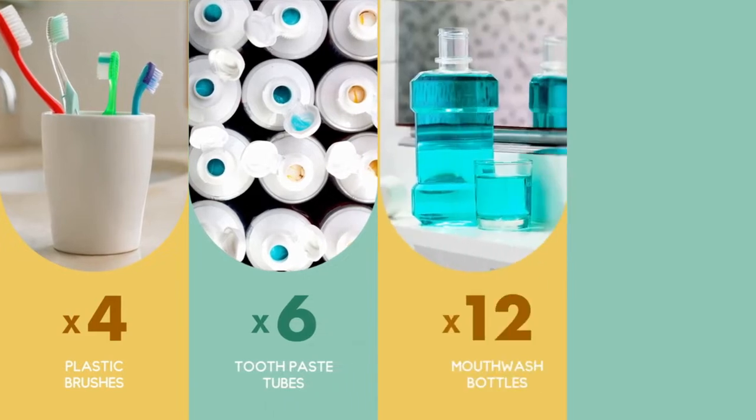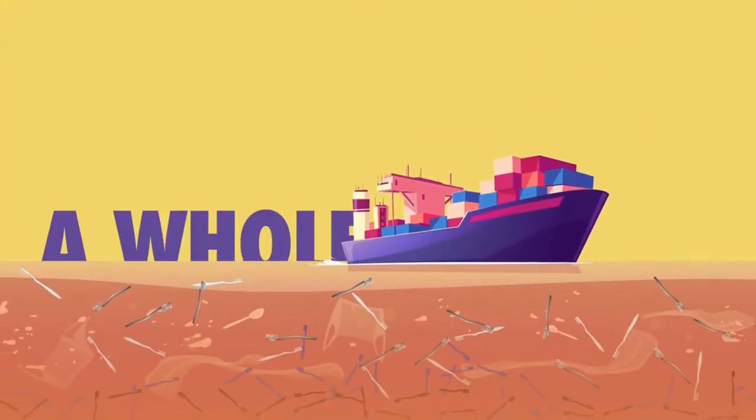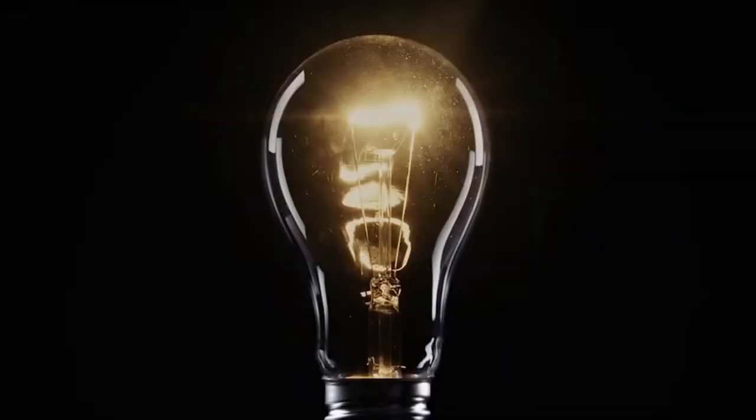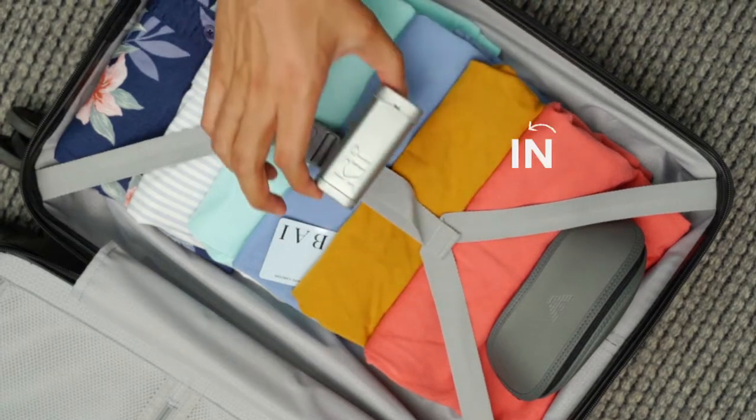An individual in the U.S. uses all this plastic every year, and it adds up to a lot — a whole lot. And that's when the bulb flashed. We set out on a mission to fit plastic-free versions of all these in this.